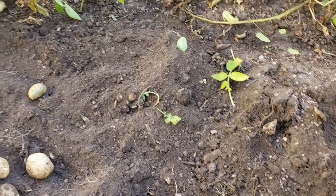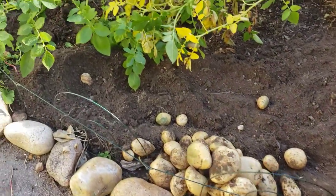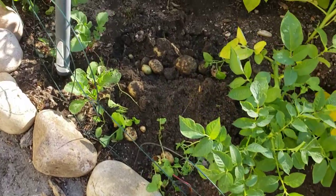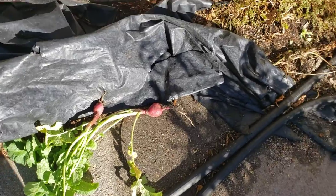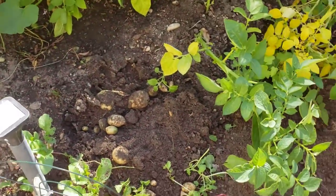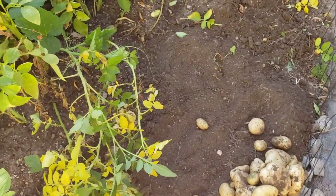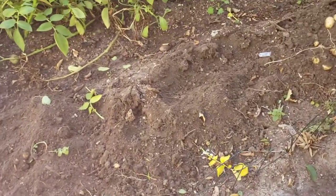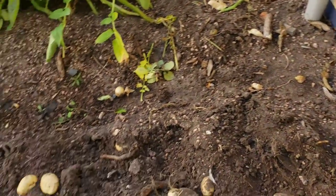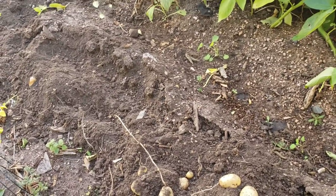There were also some radishes planted in here in different places, so we're getting those harvested too — some nice radishes are coming out. Like, subscribe, and hit the notification bell for notices on new videos as they come out. Again, these are the Kennebec potatoes — you can't go wrong with them. They are a market-style potato that gets quite large and can rival the russet potatoes. We'll see you in the next one.